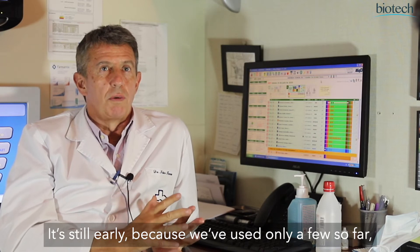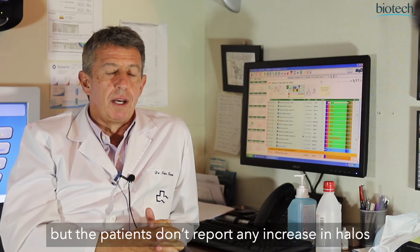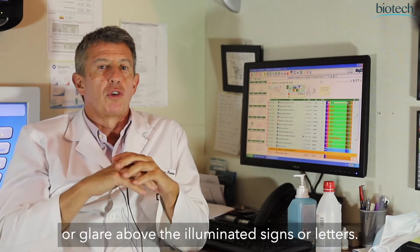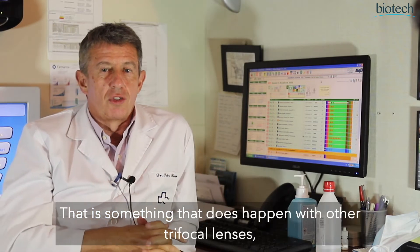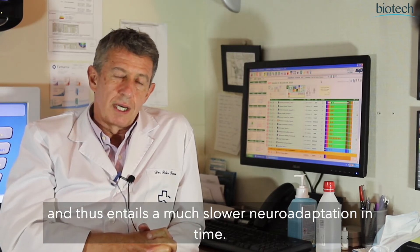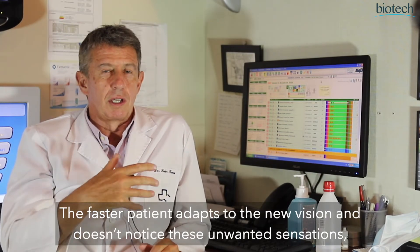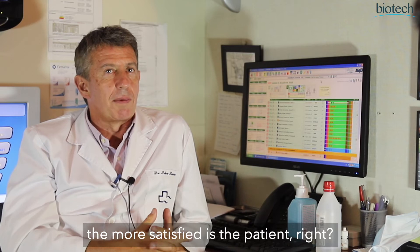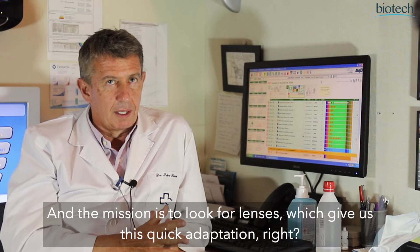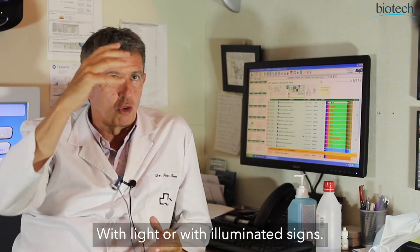The patients we have used it with are not referring to an increase in halos or glare on top of luminous signs or letters. That is something that appears with other lenses, and it can cause a much longer neuroadaptation period. The faster the patient reaches their optimal vision, and the less they notice these sensations, the happier the patient is. The aim is to find lenses that give us this rapid adaptation — even when reading with light or luminous signs.